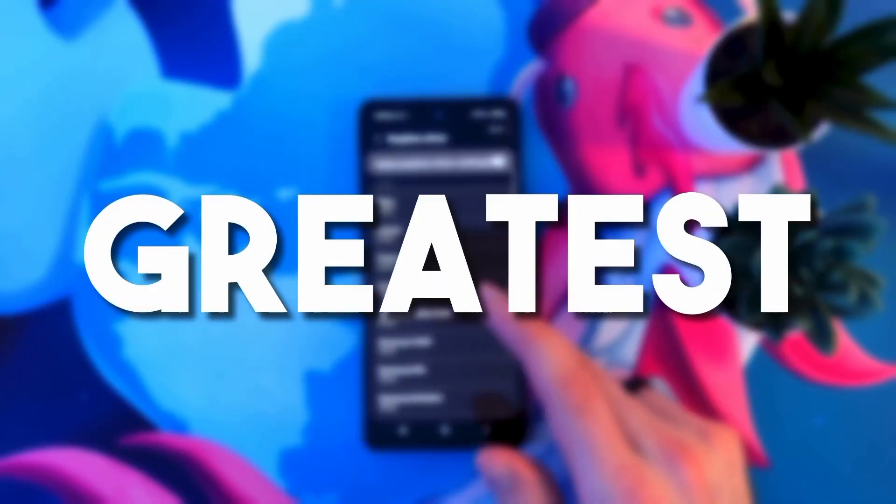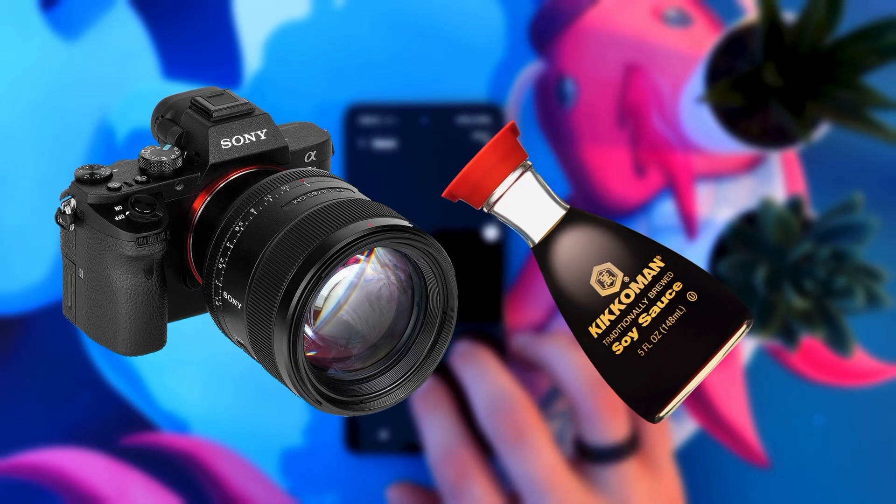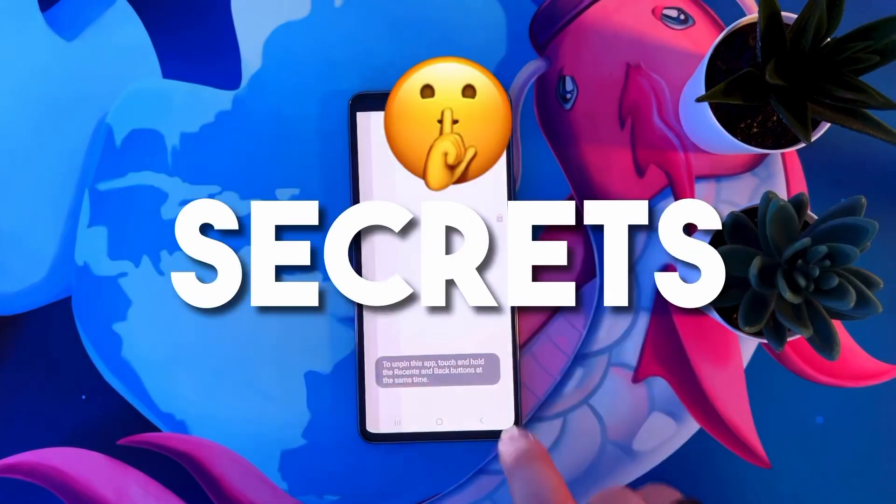Today we're going to show you the 15 greatest Android hacks to make the most out of your phone. I'm not about to tell you to clean your camera lens with soy sauce for better resolution. These are the absolute top tier tricks that I actually use — from time saving tricks to mind blowing secrets to life changing hacks. Let's start with a banger.